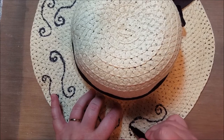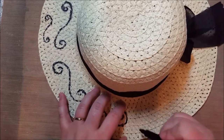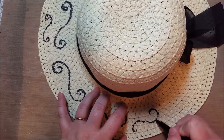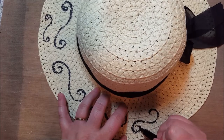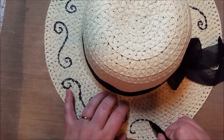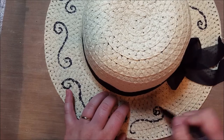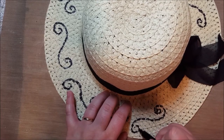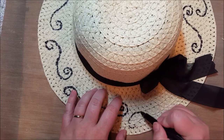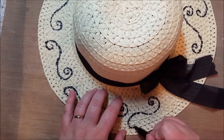You can decorate the top of the hat, the crown, decorate underneath the brim — almost anywhere on this. You can change out the ribbon. I got this one at the dollar store, so there are all kinds of opportunities to decorate it, change it, alter it. And if it doesn't turn out or I don't like it, I can always just paint over it with some acrylic paint and all of a sudden I have a new hat.